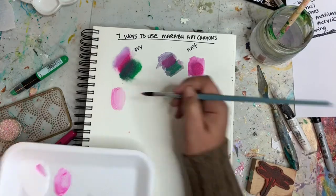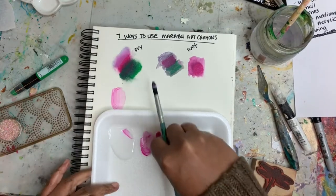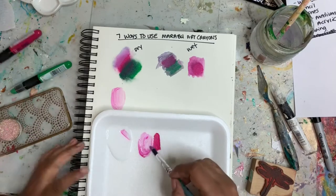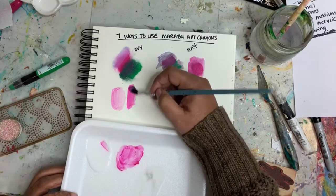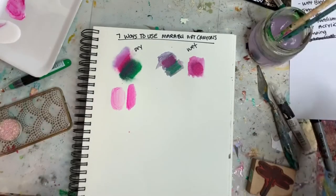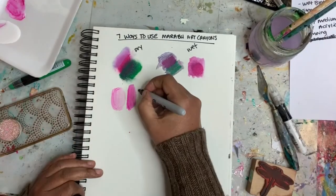Here I'm putting down some color on a piece of styrofoam and then mixing in the matte medium, which gives you a pretty light wash of color. This really makes it a bit more transparent, depending on how much of the medium you add.